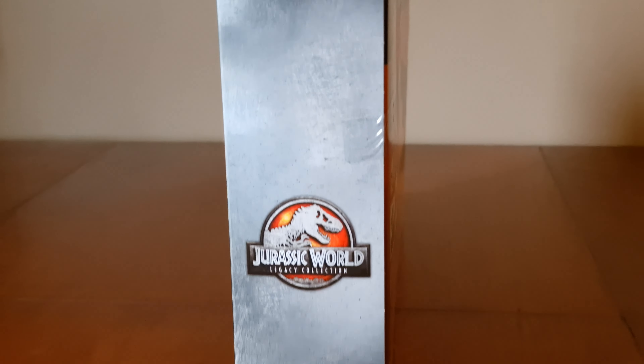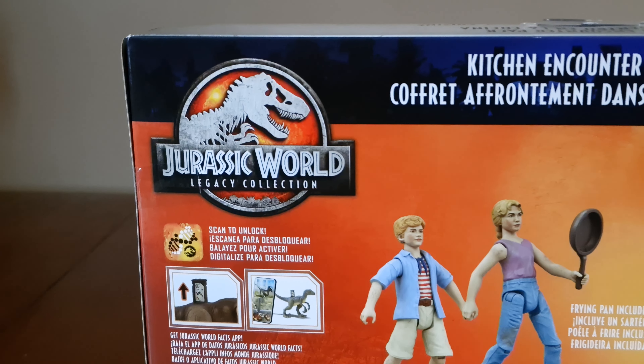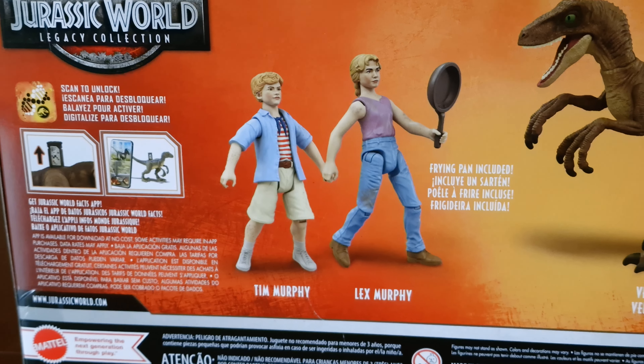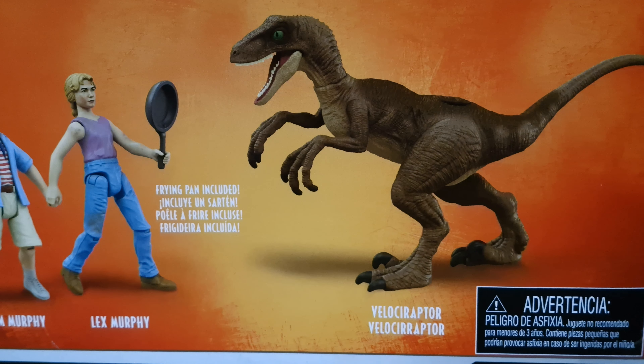Here's the side. There's the logo again. Here's the back. There's the logo again and some facts information. And then the names: Tim Murphy, Lex Murphy. Fine plan included. There's Velociraptor.